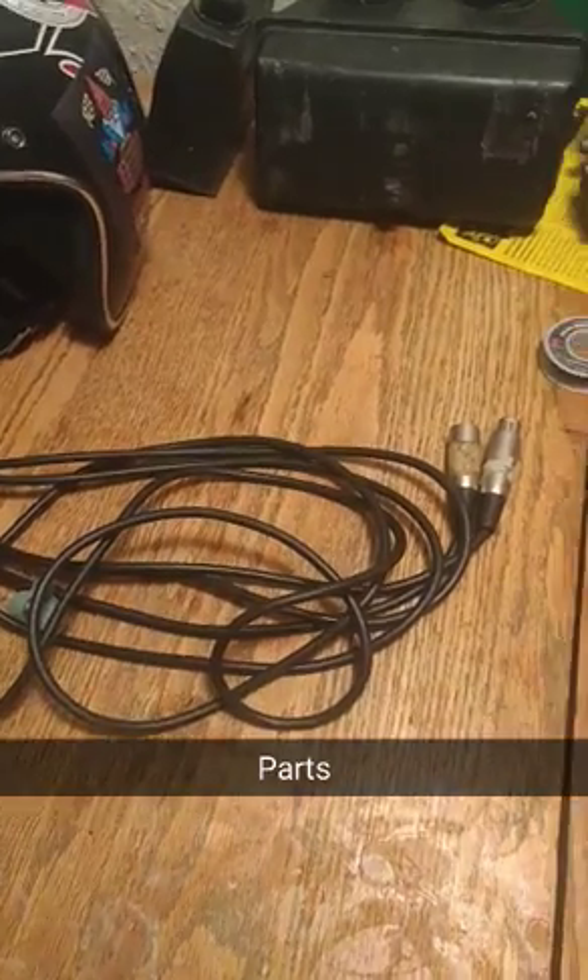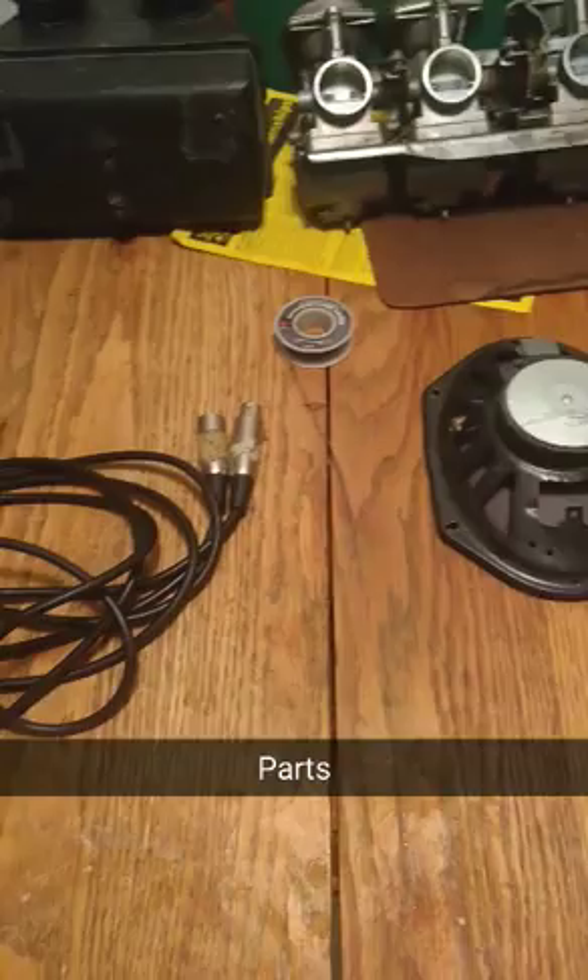Because I'm very impatient, I decided I'm going to build a dummy subkick tonight.